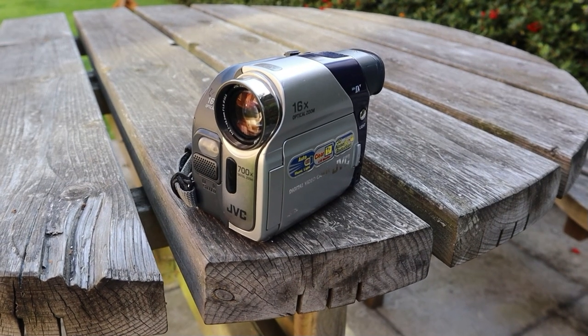Today we're looking at something really old school — my first ever DV tape camera. About 20 years ago, when video recording was completely different, I got my first ever DV tape camera.